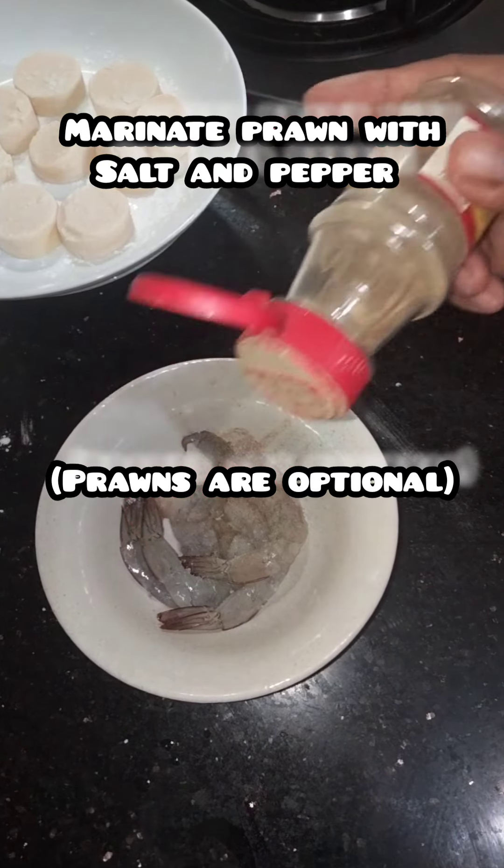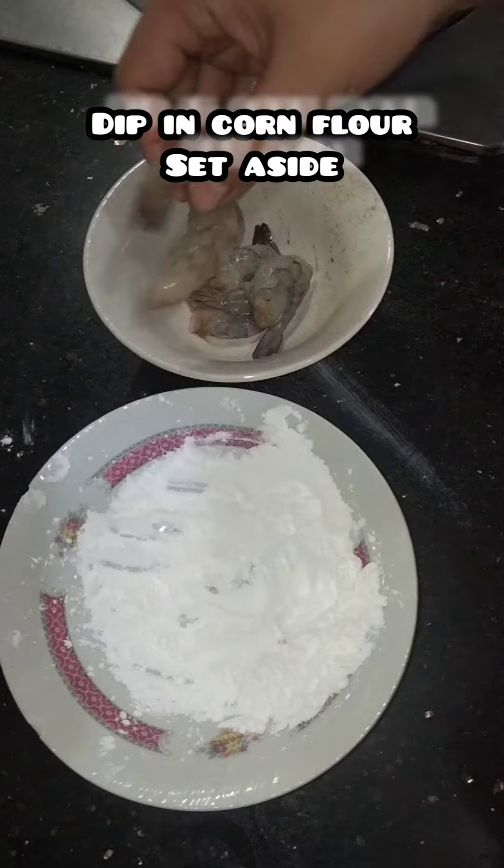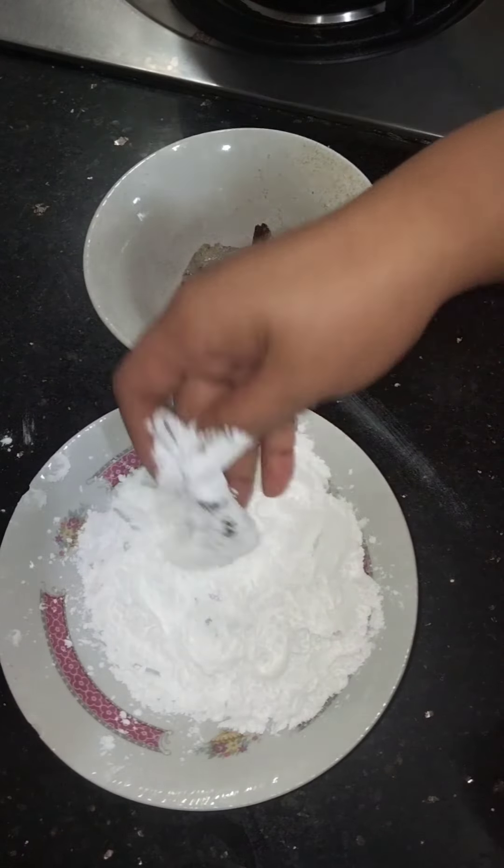Marinate prawn with salt and pepper. The prawns are only optional. Dip in corn flour and set aside.